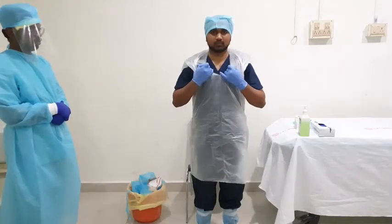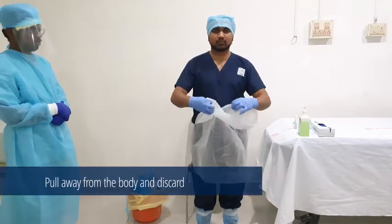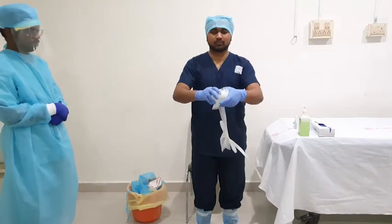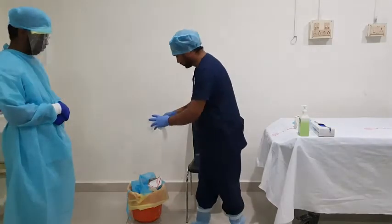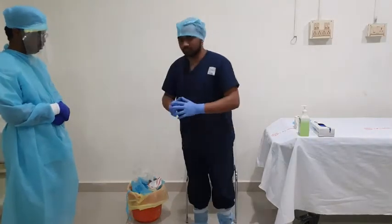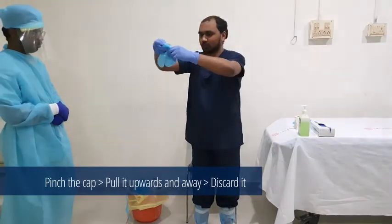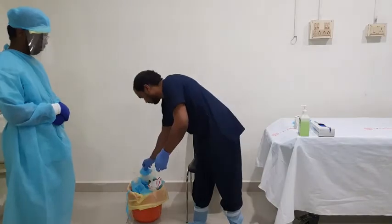Next, remove the plastic apron by pulling it away from the body. Roll it and discard it into the appropriate bin. For removing the cap, pinch the top of the cap and pull it upwards and away from your head, then discard it into an appropriate container.